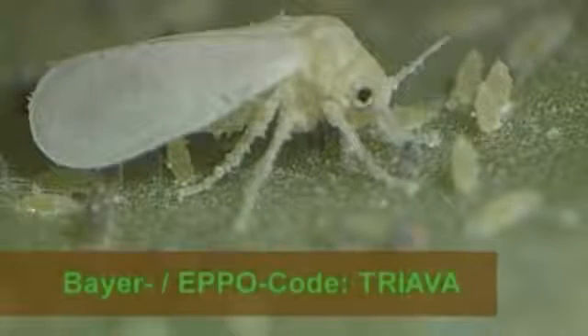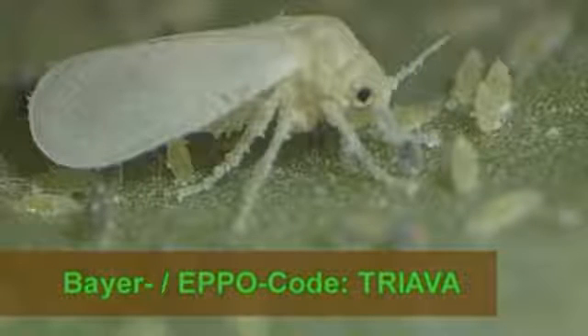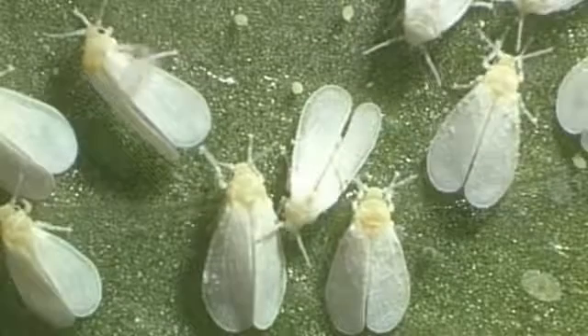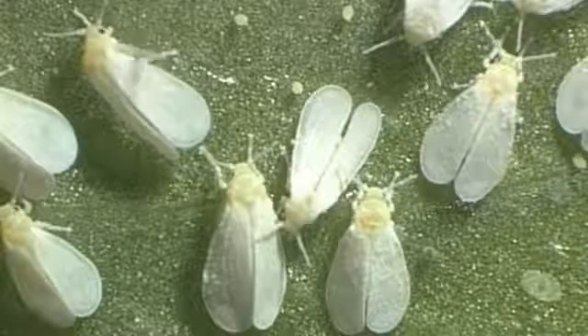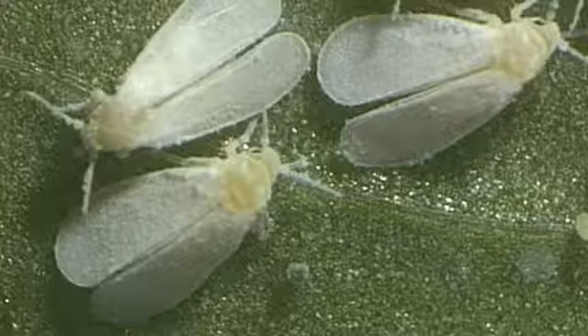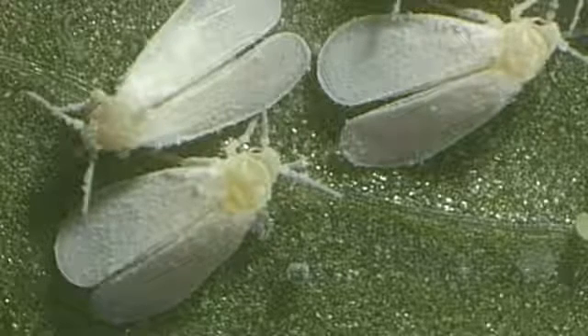The Greenhouse Whitefly, Trialeurodes vaporariorum, is a pest to growers of vegetables and ornamental plants. This about 1.5 mm long insect when adult is found mainly in greenhouses, conservatories and on pot plants in warm drought-free rooms.